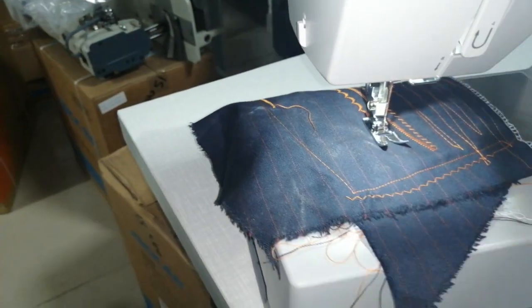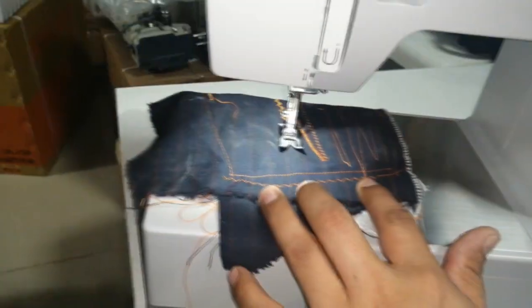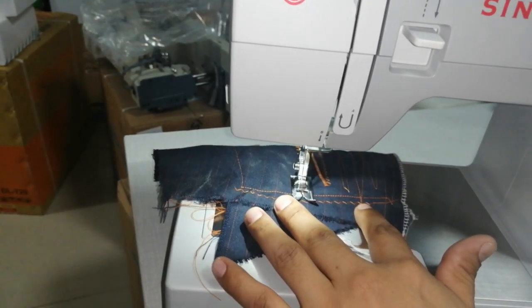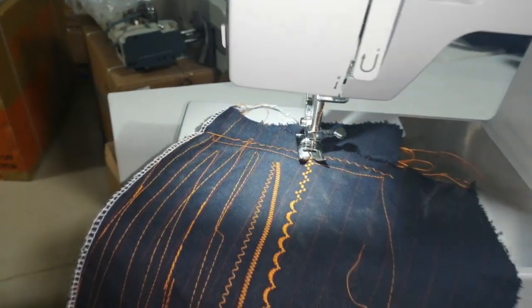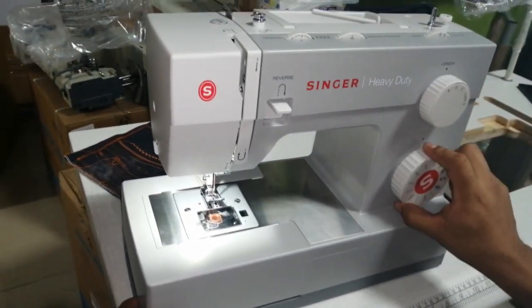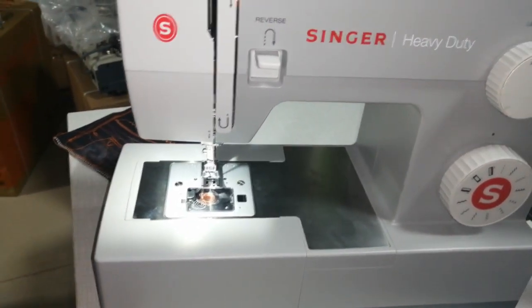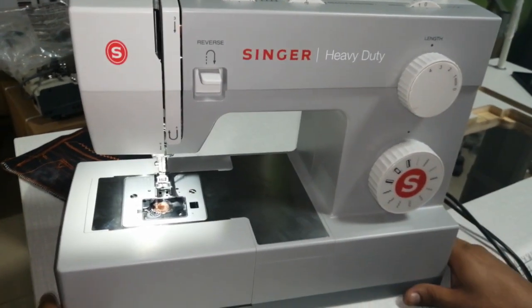Quiero hacer el otro bordado — el que sigue. Simplemente lo muevo acá, arriba al punto, y nada más. Ahí está diseñando el otro bordado. Y así voy a diseñar todos los bordados que trae esta maquinita — todos estos diseños que están acá. Para regresar a punto recto, ya saben: acá en 3, esto en 0, y punto recto normal. Ahí mi máquina está en punto recto, lo que más voy a utilizar.